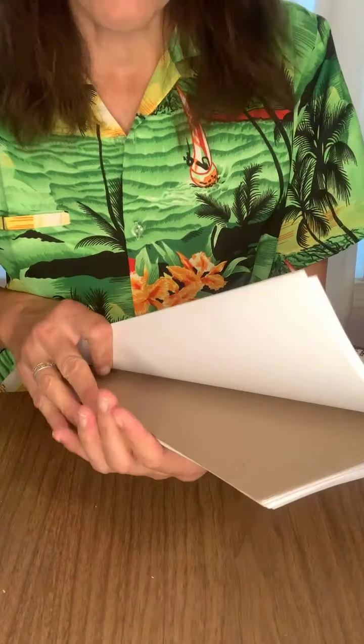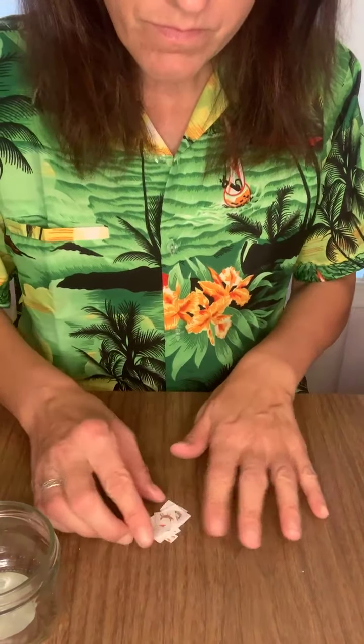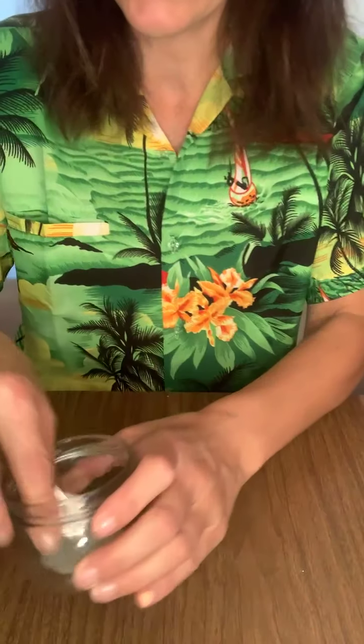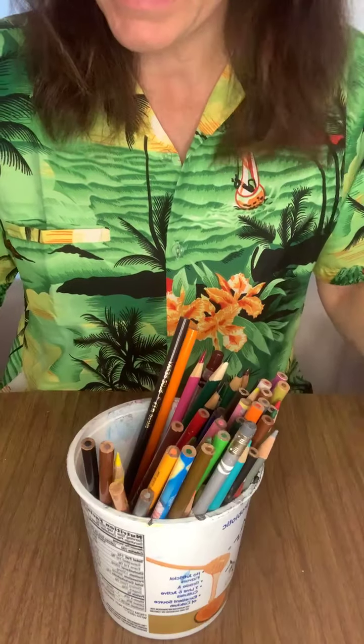Once you're done, make sure you clean up your art space — we want to be responsible artists. Put your sketchbook away, collect your little people — you could store them in an envelope or a glass jar — and put away all your art supplies. Recycle any scrap paper, and have fun making your paper houses! You can catch more episodes on Facebook, YouTube, and Instagram. Thanks everybody, bye!